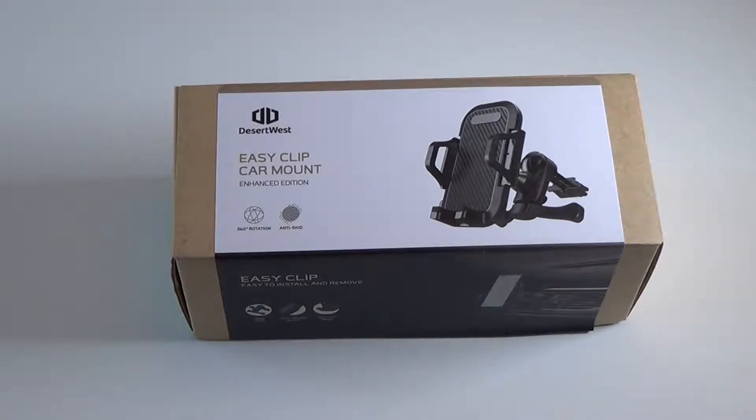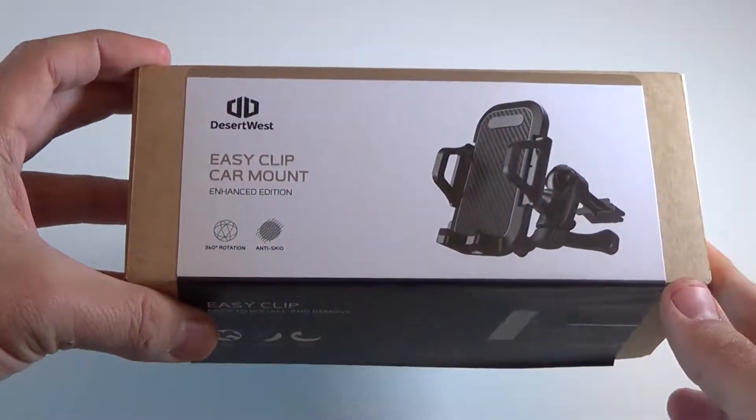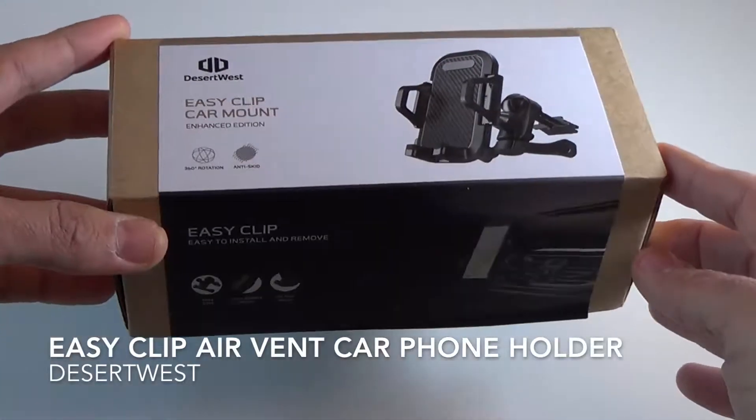Hey guys, here's a quick review of the car phone mount or air vent phone holder from a company called Desert West. I picked this one up from Amazon for $17 — I'll put a link in the description in case you want to check it out. It's called the Easy Clip Car Mount.